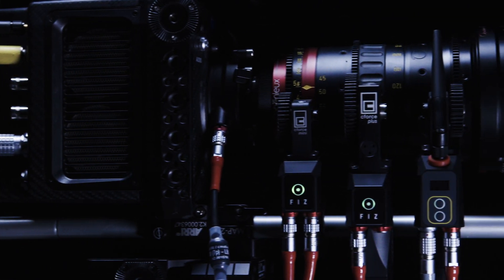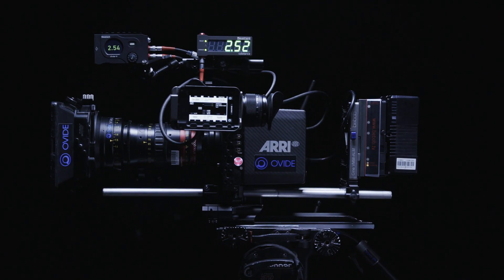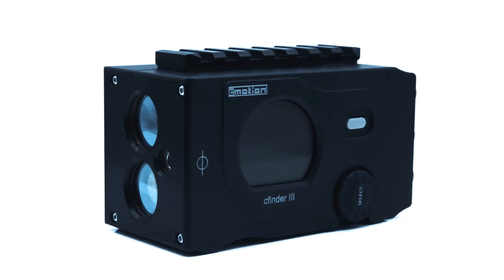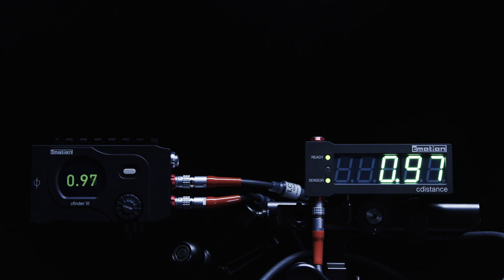C-Pro is also compatible with a wide variety of L-Bus devices including the Arri Alexa Mini, hand bar steady zoom, C-Finder 3, C-Distance, Aerie Master Grips, Aerie OCU-1, Cinefade Vari-ND, as well as many more L-Bus and serial devices through the Aerie L-Q.